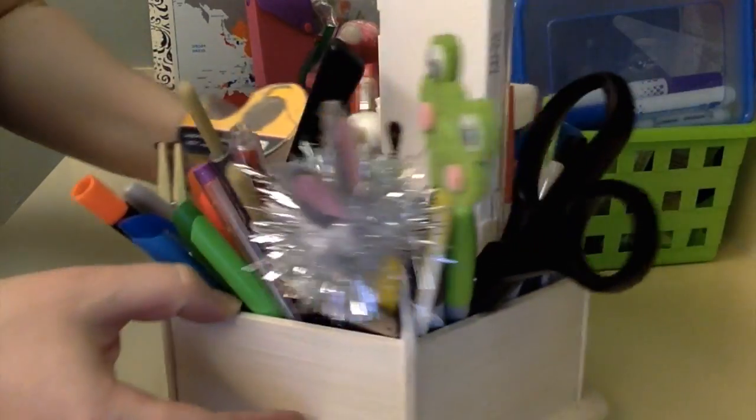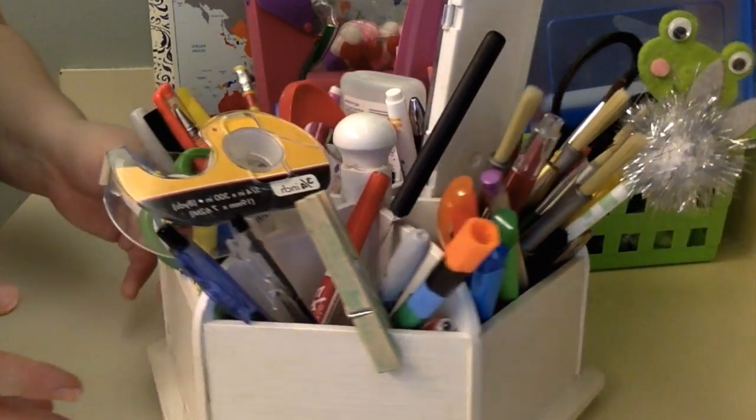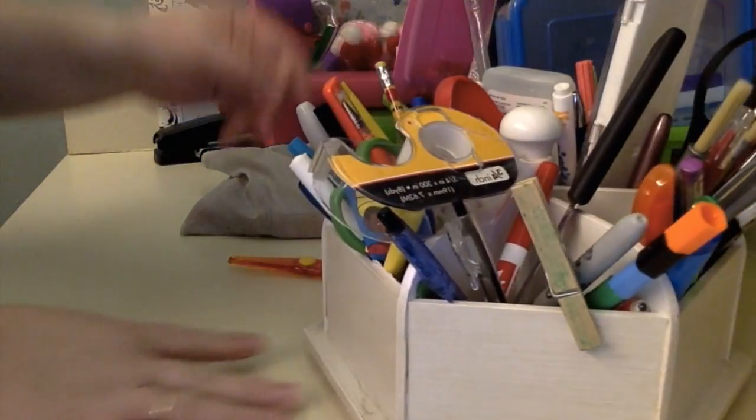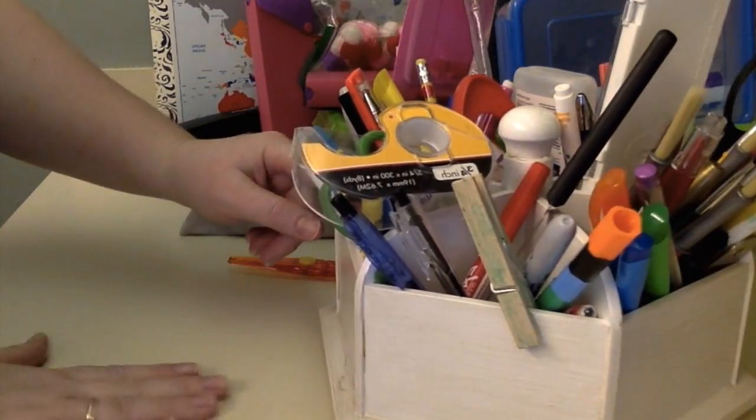I'm going to organize this wheel of stuff. I just have a lot of stuff — we use a lot of things throughout the day and I feel like this is the best solution.